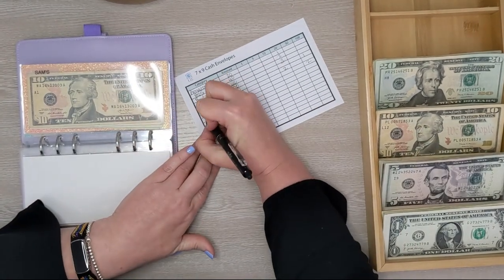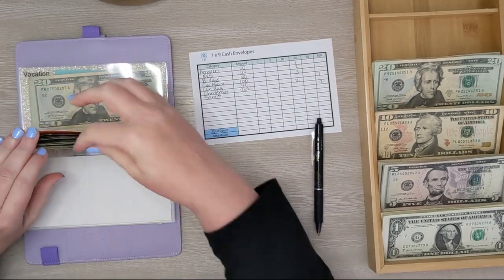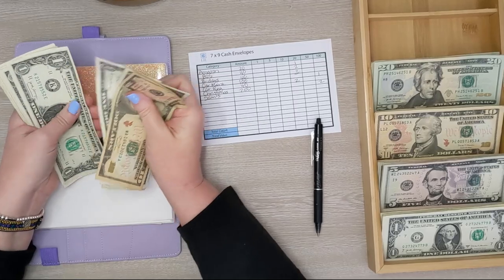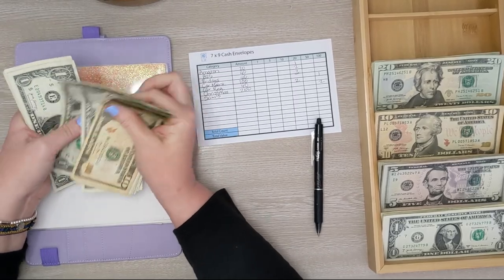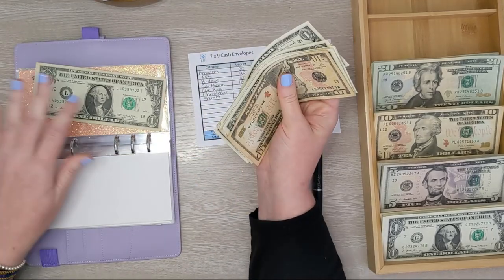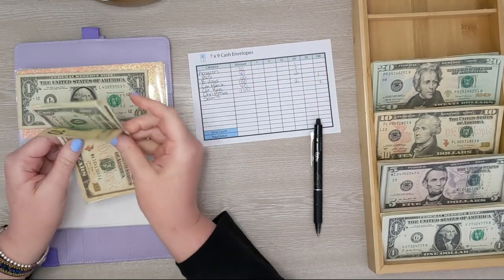Next up is our annual Sam's Club membership. We have 10, 11, 12... 21. So we're going to leave $1 in there and then we will get a $20 bill.